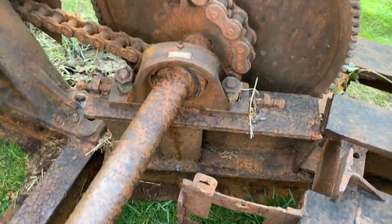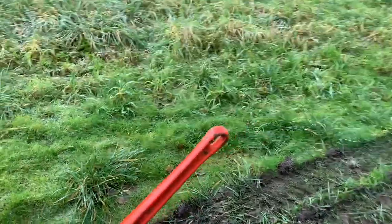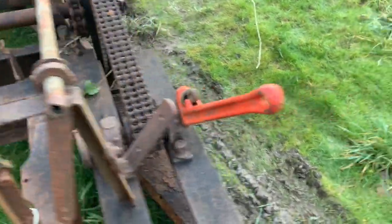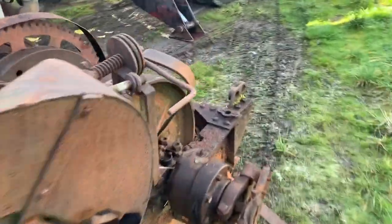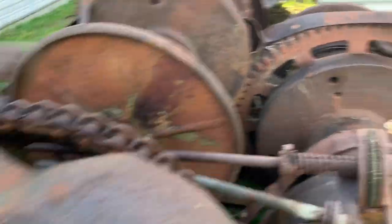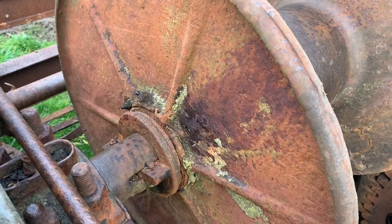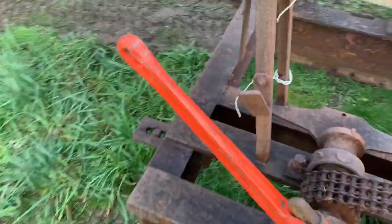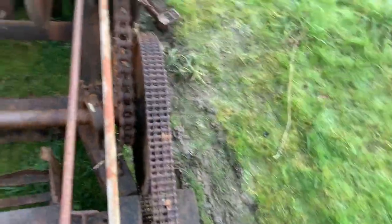There's definitely some work that needs to be done to it. I imagine one of these was probably the gear shifter and one was the throttle. I'm sure this was the throttle because that was the short linkage. Here's your throttle. Everything still moves. I figured we could jump on it and see if something will give.